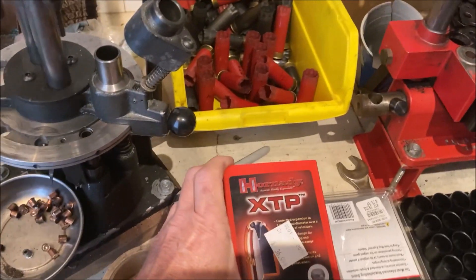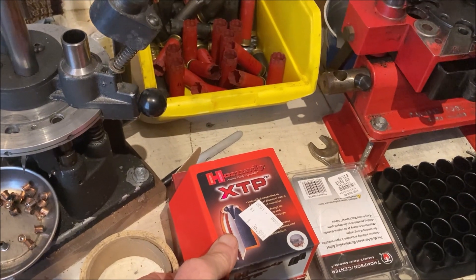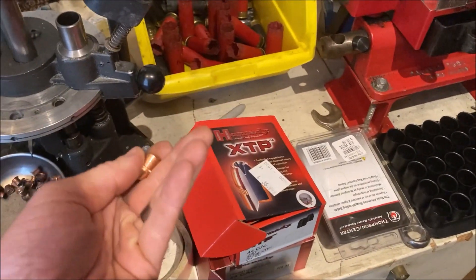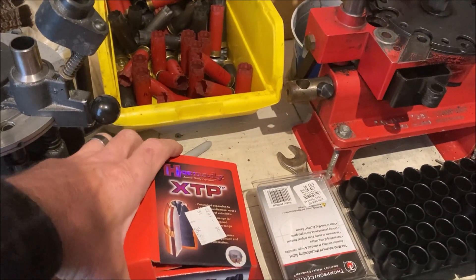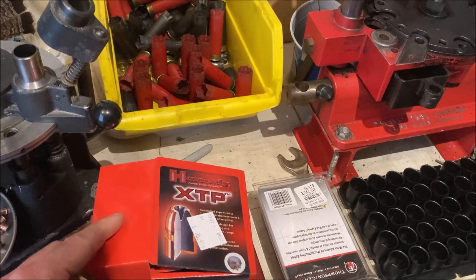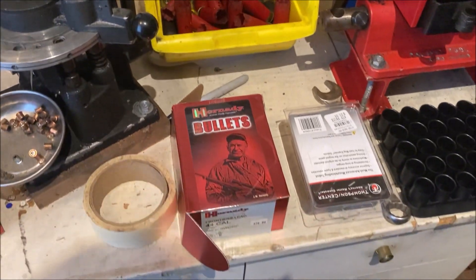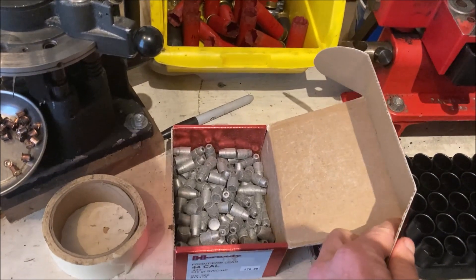So last year, if you follow the channel at all, you know I got a .44 Magnum .44 caliber lever action that I really like — a Marlin — and I had been reloading these 140 grain XTP bullets for it and having good results. I've shot through all those and I need some more. I got about 30 in here. I needed some more just so that we could get the gun sighted in for hunting season and get Frog in practice with it, and I had been looking everywhere for them. I bought these earlier in the year.